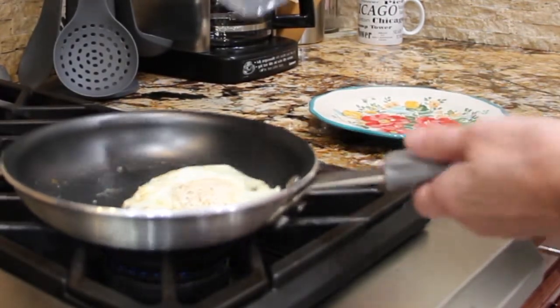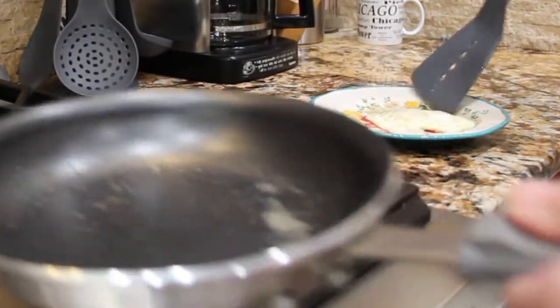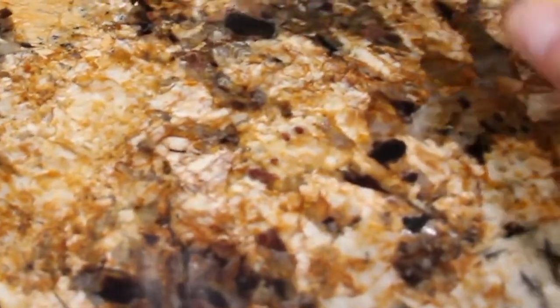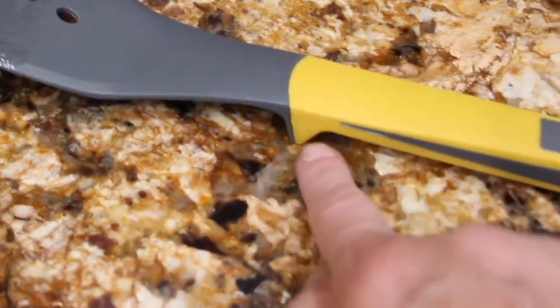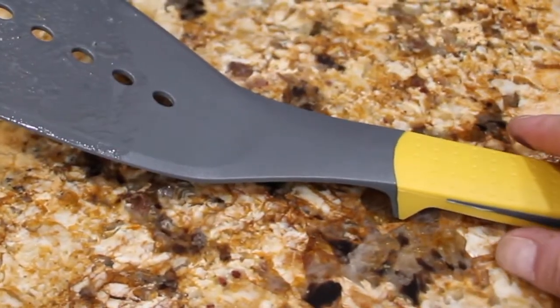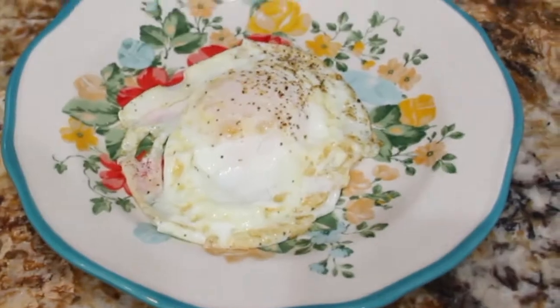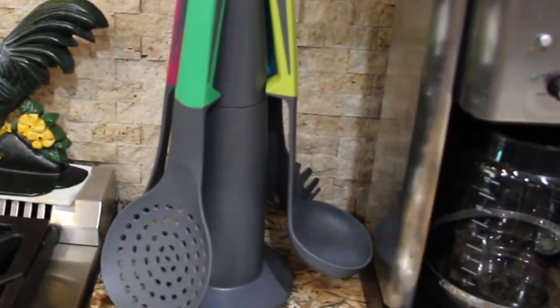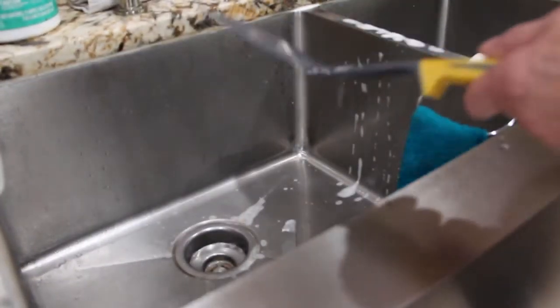I'll turn my burner off. See — no mess, nice and clean, all because of this nice handle. It makes the spatula rest right on your kitchen counter and the mess stays on top, so the counter is all nice and clean. This egg came out perfect. I really love this Fasaka seven-piece kitchen tool set.